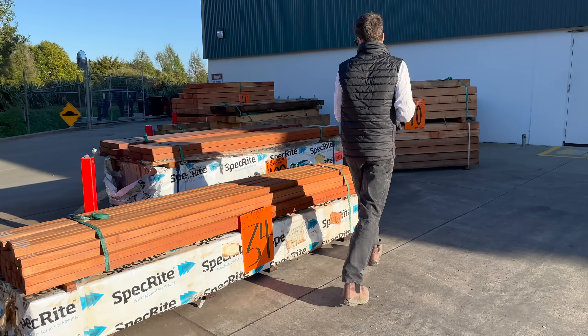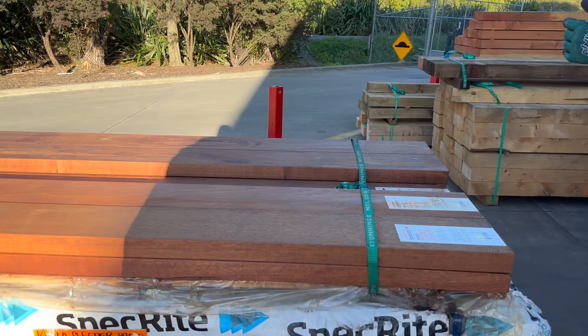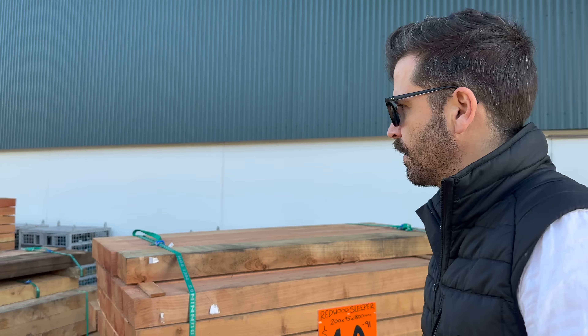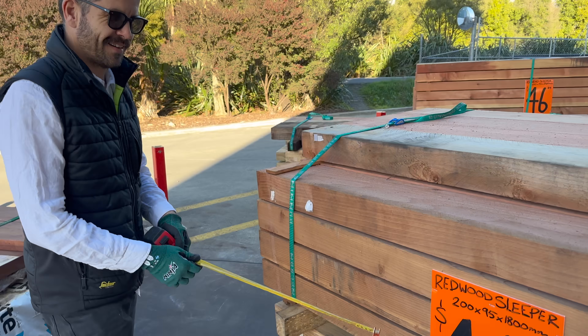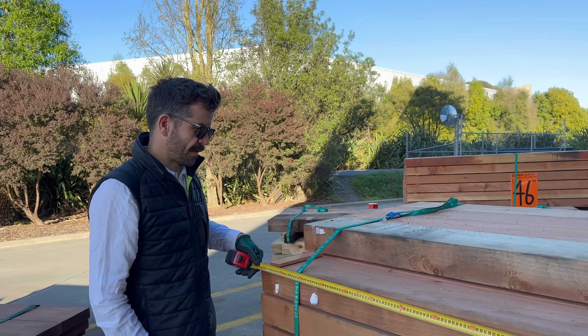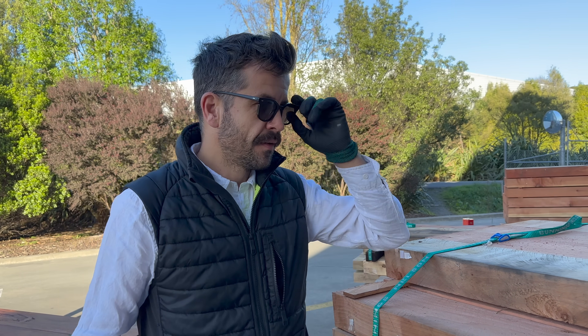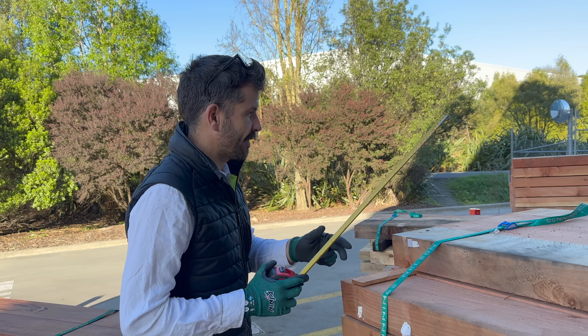Soil? Look at that — wheeler sleepers. That would be expensive. Oh yeah, probably $109 for one. This is what we want — much cheaper. So this is a redwood sleeper, and the reason we're choosing redwood is because it is naturally resistant to the elements. It doesn't have gross treatment in it, so we don't need to worry about that contaminating the garden.